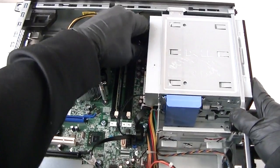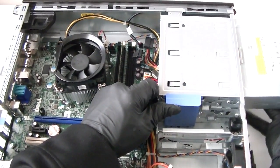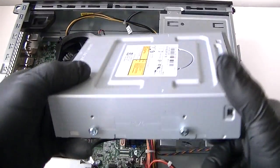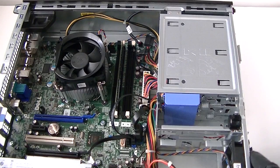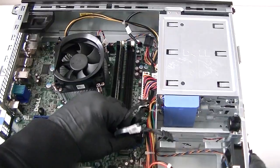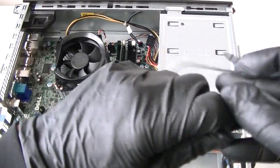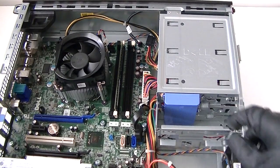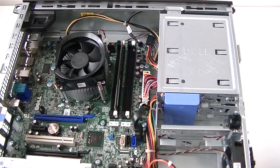Now we're going to remove the optical drive and disconnect the cables to it — the CD cable connector. Remove the optical drive, then disconnect the CD cables. Next, we're going to disconnect the USB 3.0 header connector.